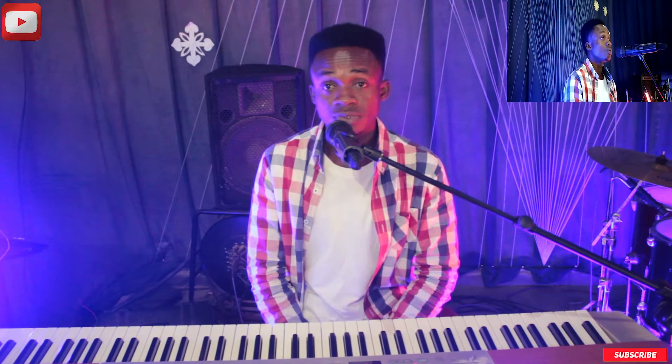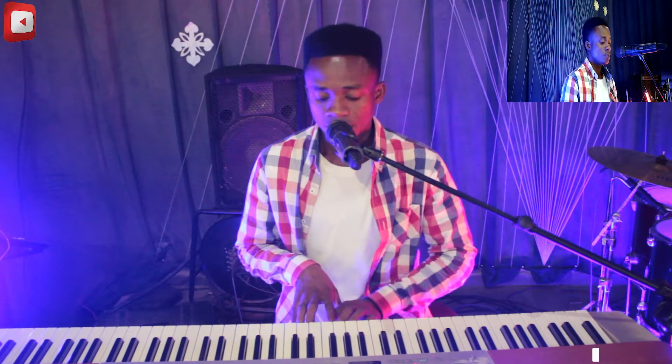Make sure you subscribe to my video to get more updates and then make sure you follow up. Thank you very much.